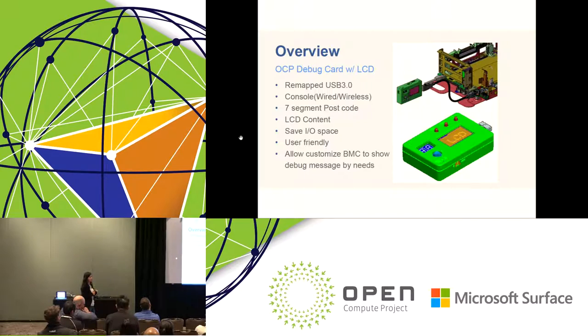This debug card is an evolution from Facebook's previous generation debug card. It carries features like wired and wireless console — we have Bluetooth inside so you can connect to a laptop via Bluetooth to show the console. It also has the traditional seven-segment postcode display. Most importantly, we integrated a small LCD panel to show human-readable debug information instead of just hex codes. We designed this debug card as a general purpose device — as long as you support it, you can customize your BMC firmware to show debug messages by your own needs.